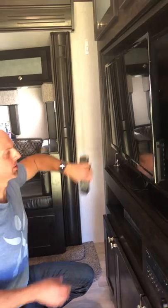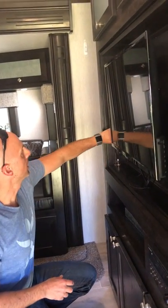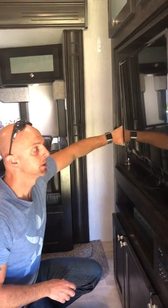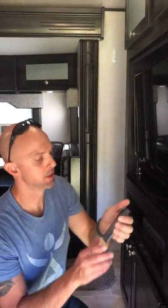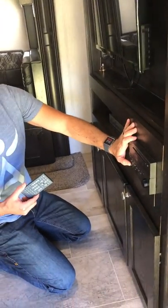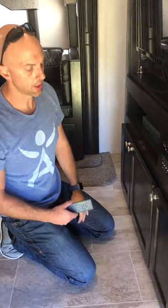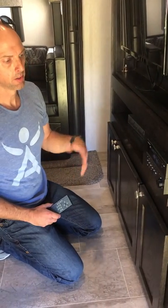All the remotes are velcroed in place. Here's the TV remote — I'll set up the antenna when I set up the camper so you can get whatever channels the reception allows. On this side there's a remote for the stereo, which is actually also a DVD player. There are speakers in the ceiling in here — it's nothing fancy, but you can have tunes while you're camping.